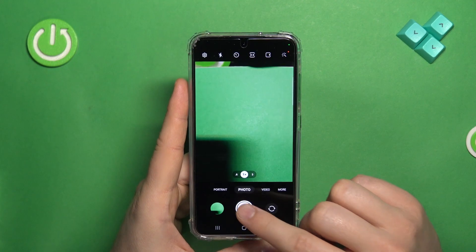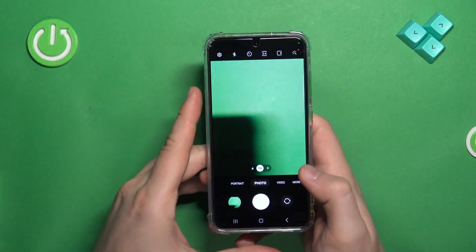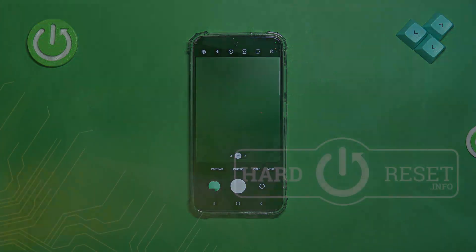As you can see right now, we are taking photos but there is no shutter sound. And that's all for this video — if you find it helpful, remember to leave a like, comment, and subscribe to our channel.